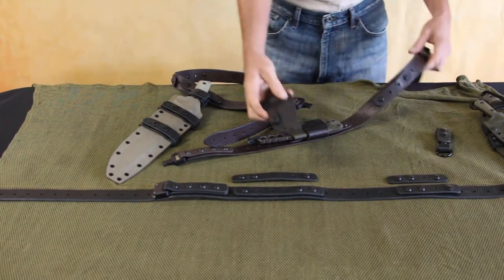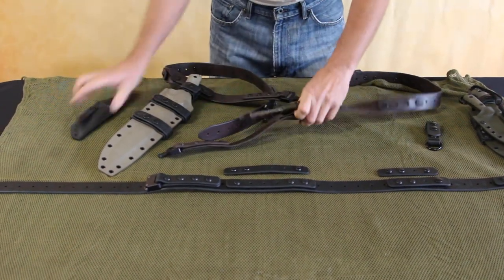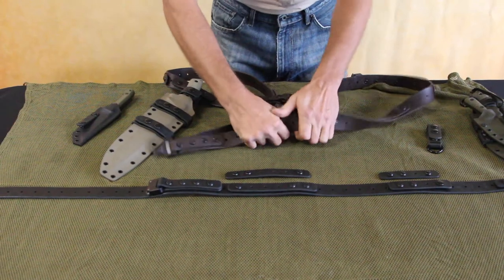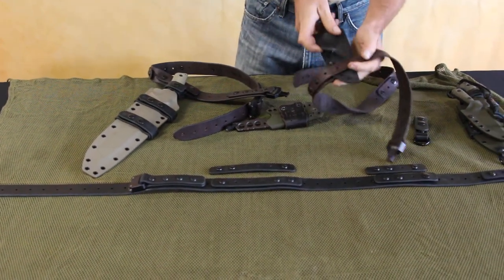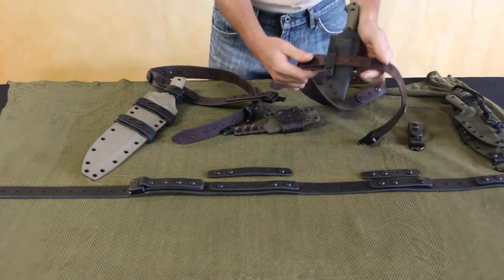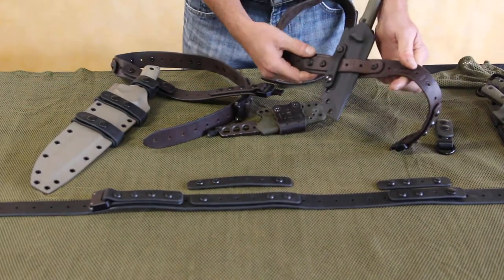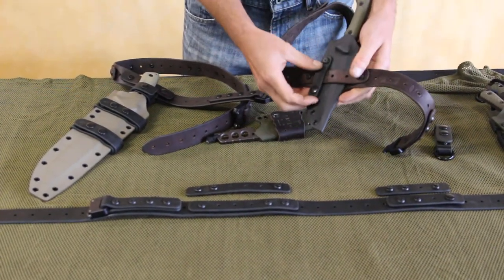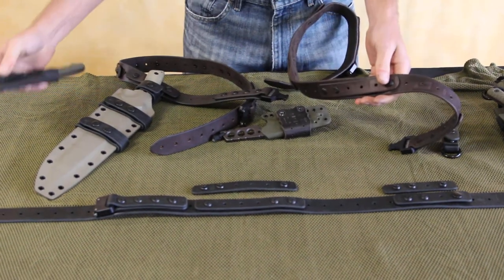Same with the smaller EDC style knives that can be slipped through like so and attached over the belt, allowing you to carry it away from your body, secure. And the nice thing is, if you want it off, you can pop it out without having to unthread your whole belt from your pants.